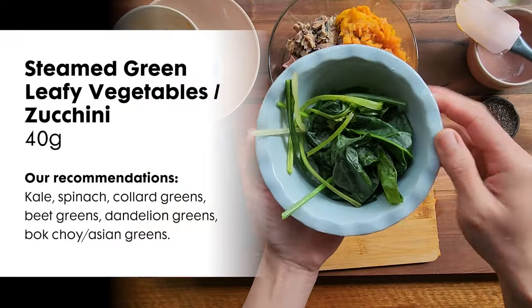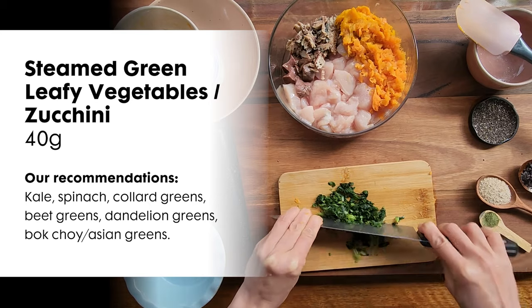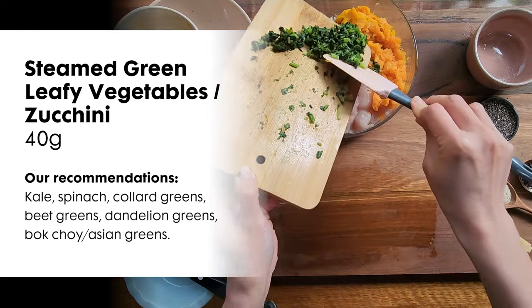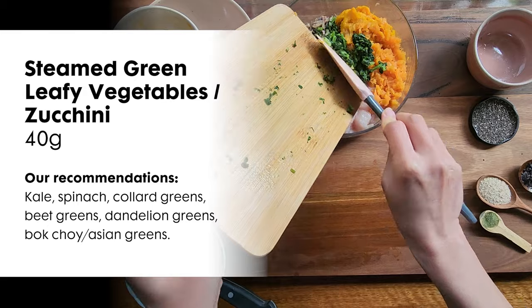Next is 40 grams of steamed green leafy vegetables, or you can also use zucchini. Here I have our homegrown spinach and kale. Green leafy vegetables are rich in vitamin K, vitamin C, folate, magnesium, and potassium.